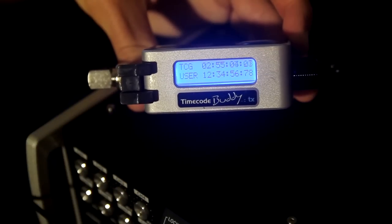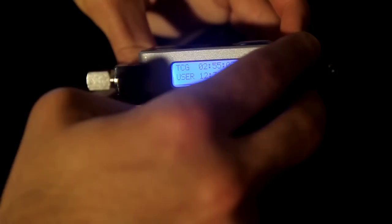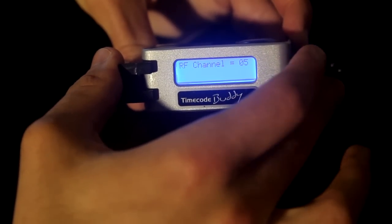Just like the Buddy Wi-Fi Master, by scrolling the wheel, we'll arrive at the additional information screen, which showcases our timecode along with user bit info. At this point, from either display currently shown, we can access the TX's menu options by depressing the control knob down.